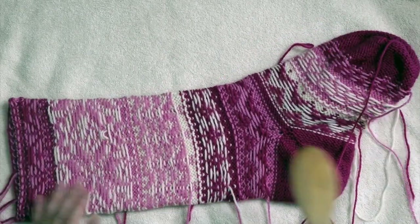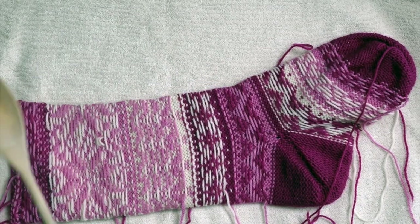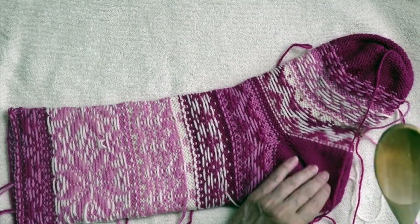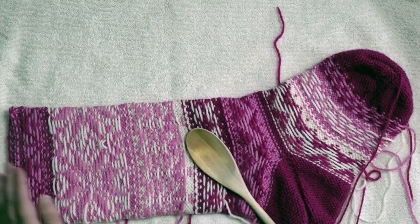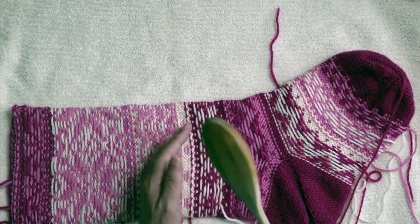Since this was knit in the round and I want to get on this side, I work carefully so I'm not damaging the fibers.